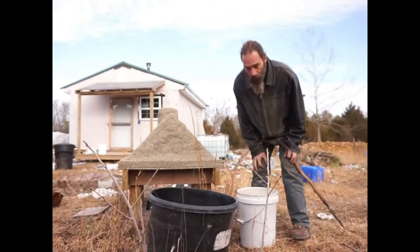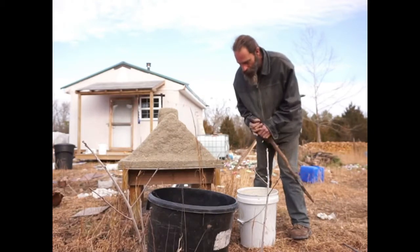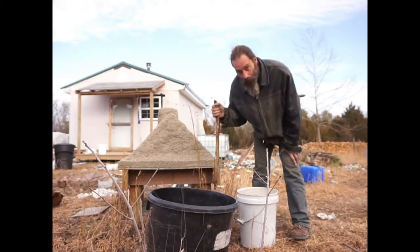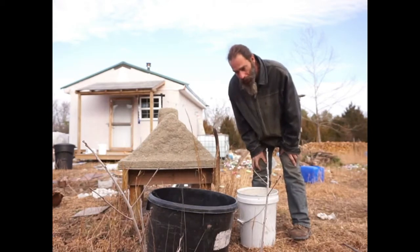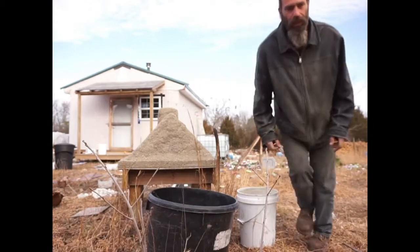Hello everybody, Marty McConnell here, Off-Grid Gecko, and this is take 1100 for this video. Today we're going to be making potash and I'm going to try to do this as quickly and effectively as I can.